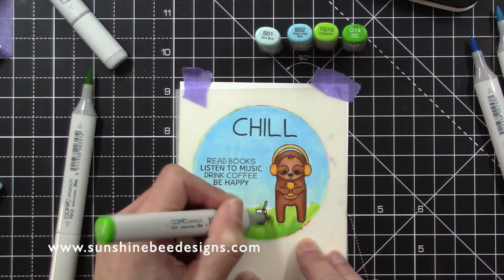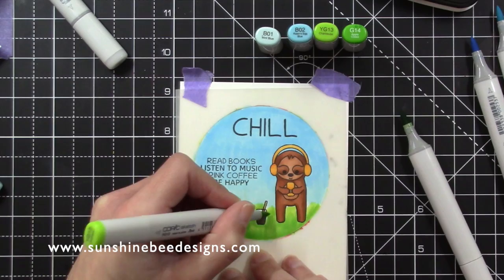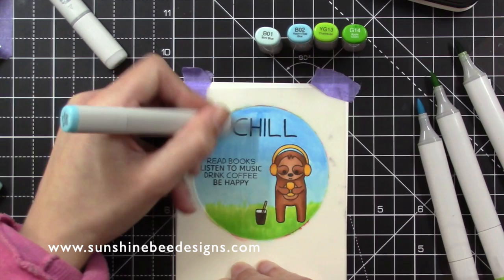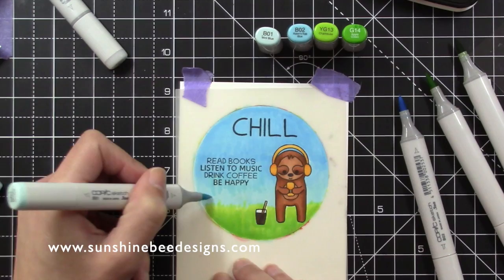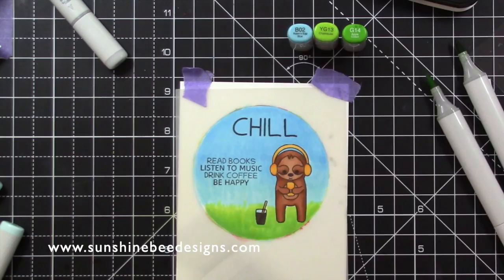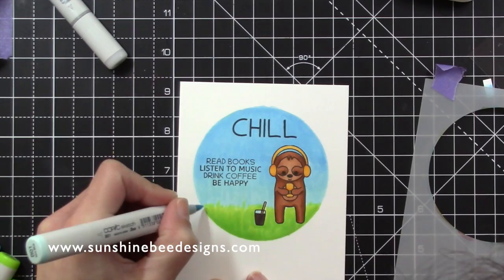I placed the mask on the side of the circle and the other side of the circle. When I removed the mask, I filled in some parts of the circle to keep the circle shape. I used an alcohol wipe to clean off the Copic marker from the stencil.